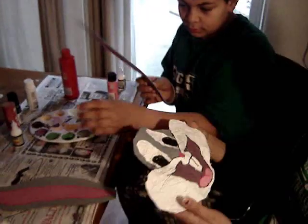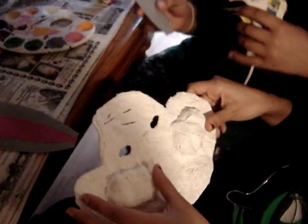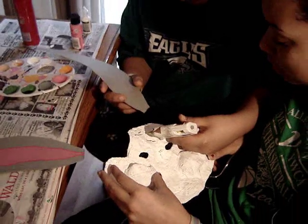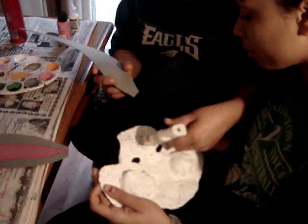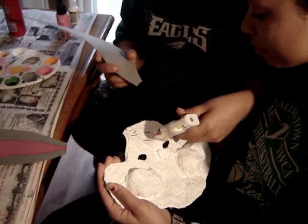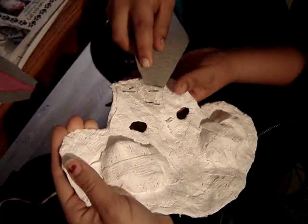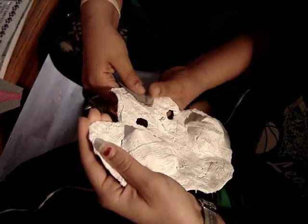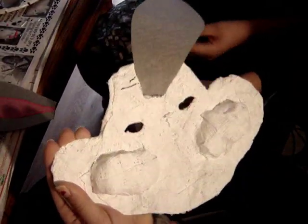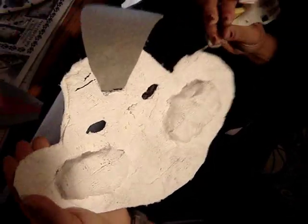Now we have to attach the ears. As you see here, we drew little lines on it where we want the ears, to make sure we put them in the right spot. He's going to put the glue on. You want to make sure you put a whole lot of glue so that it sticks. Put it right by the line. Squish it on there. Now we're going to do the other one — you want to make sure you have enough hot glue.